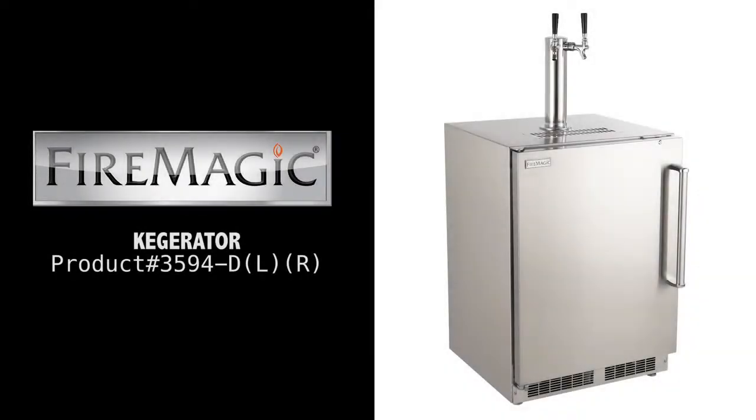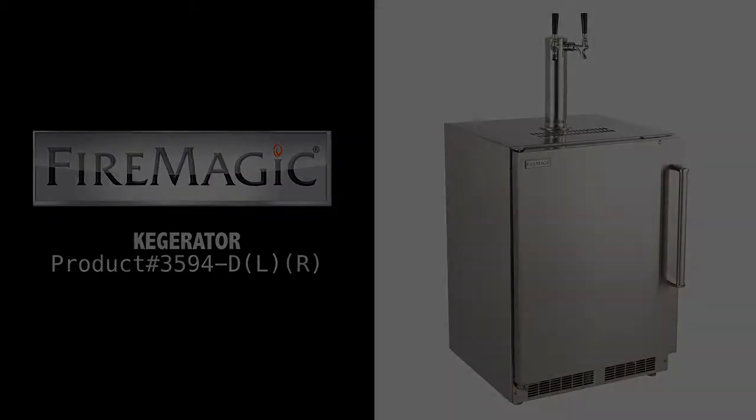The Fire Magic Double Tap Keggerator is crafted to give you a high-quality tap in the convenience of your own backyard. Built with corrosion-resistant stainless steel and rated for outdoor use, the Keggerator will complete your outdoor entertainment center.